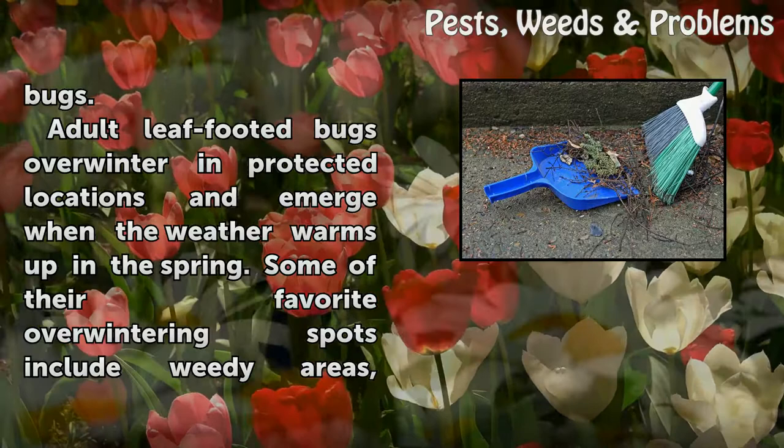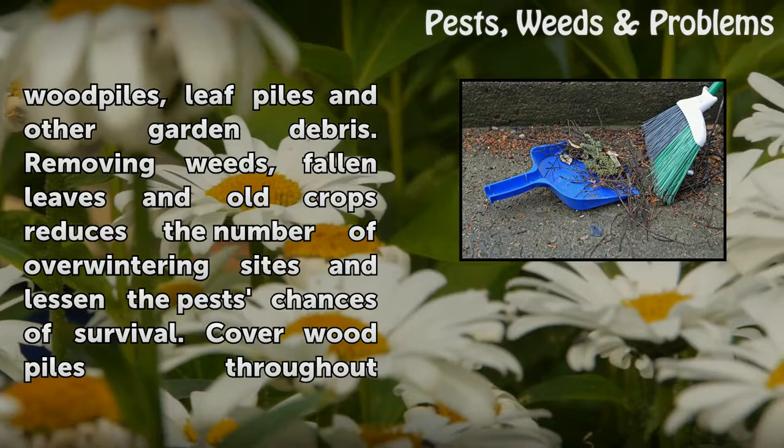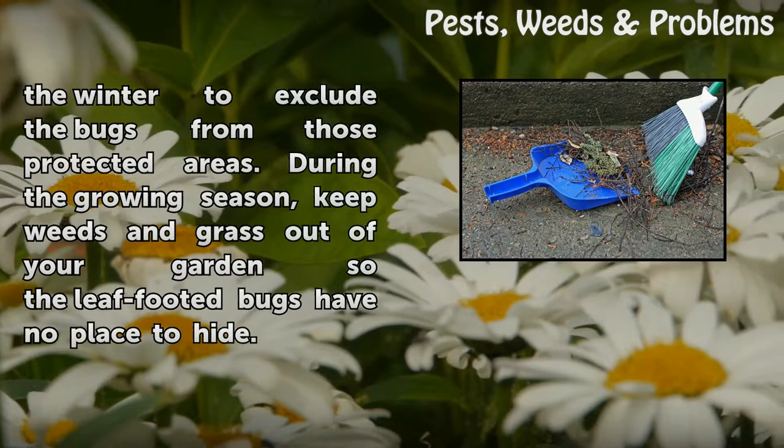Adult leaf-footed bugs overwinter in protected locations and emerge when the weather warms up in the spring. Their favorite overwintering spots include weedy areas, wood piles, leaf piles, and other garden debris. Removing weeds, fallen leaves, and old crops reduces the number of overwintering sites and lessens the pest's chances of survival. Cover wood piles throughout the winter to exclude bugs from those protected areas. During the growing season, keep weeds and grass out of your garden so leaf-footed bugs have no place to hide.